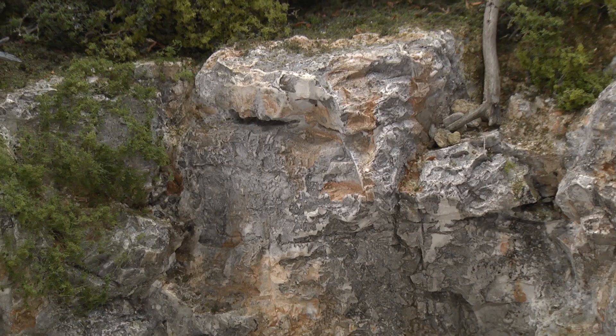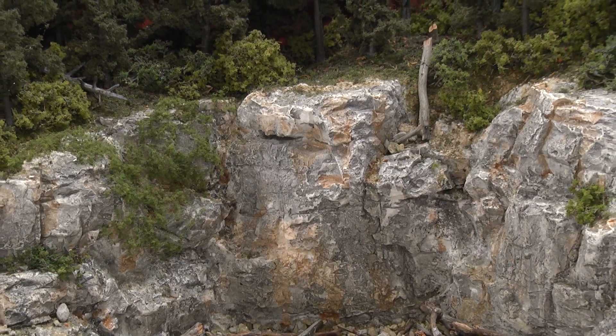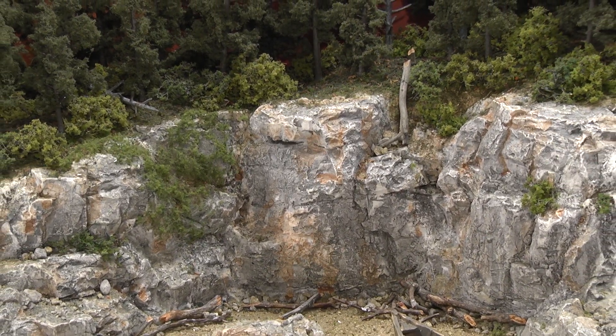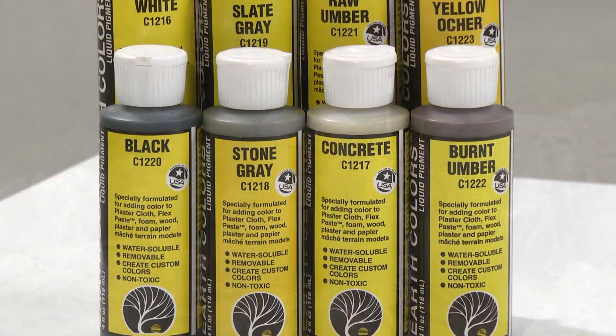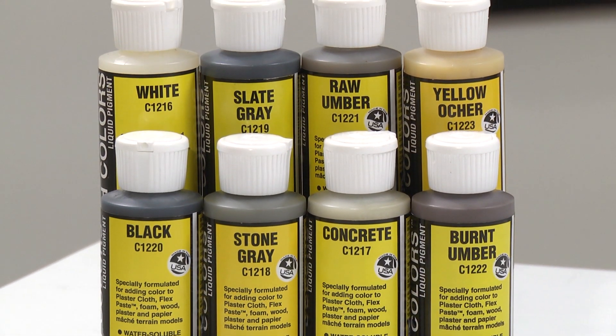Hi, I'm Kim with Woodland Scenics. In this video, I'm going to be demonstrating how to color plaster rocks with Earth Colors Liquid Pigments. Earth Colors Liquid Pigments are unique colorants in natural earth tones. They're designed to mix and blend with each other, and with several pigments available, many combinations can be created to color your rocks any way you want.